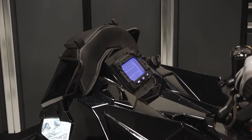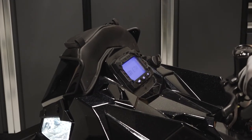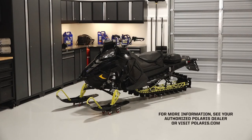Finally, start the engine to ensure proper operation. For more information, see your authorized Polaris dealer or visit Polaris.com.